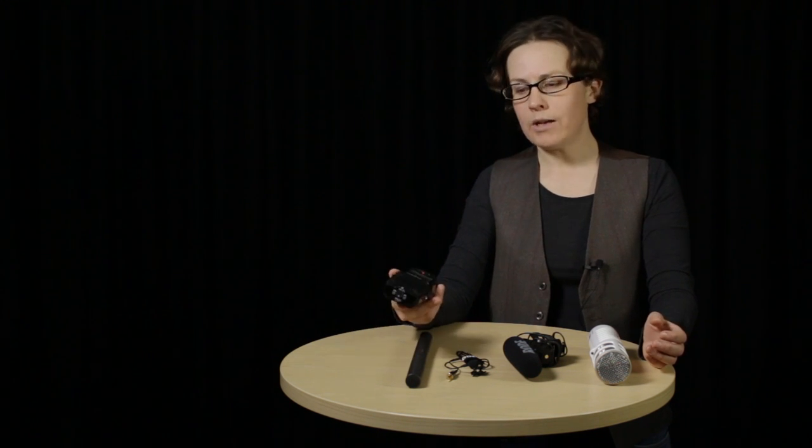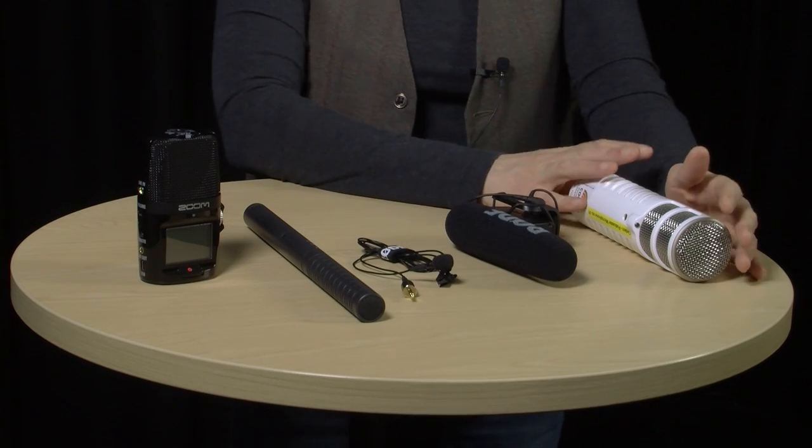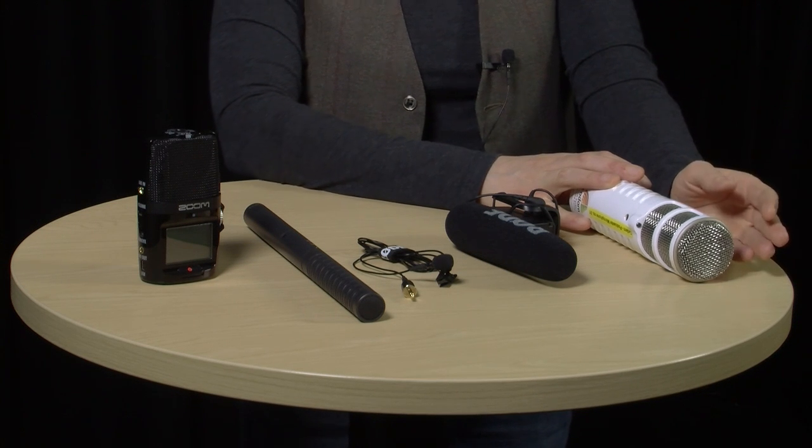Then we're going to look at this lapel mic, the Rode Lavalier. Next, we'll take a look at the Rode VideoMic Pro, which is designed to work with a DSLR camera. Next up is the Zoom H2N, which is an all-in-one portable recording device with its own inbuilt microphones. Finally, we're going to talk about the Rode Podcaster, which is designed to record directly onto a computer. So let's get started with the NTG2.